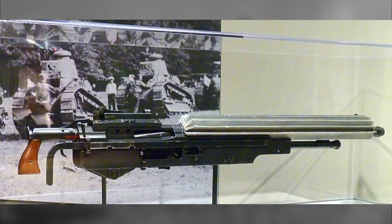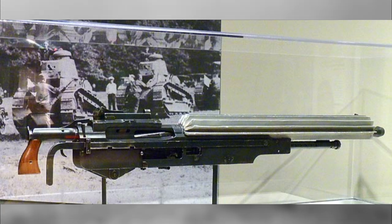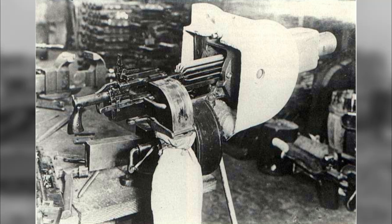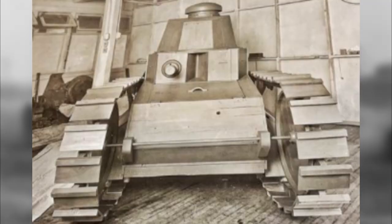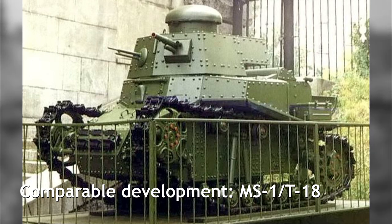The machine gun, or guns, would likely have been a .30 caliber Marlin Model 1917, although the Marlin was to be phased out of service in favor of the more well-known Browning .30 cal. Given that some American Model 1917 tanks were equipped with Marlins, it is likely Ford's design would have also carried them. At least one machine gun would have been carried in the hull on the right-hand side next to the driver. A second machine gun may have also been carried, presumably coaxial to the main gun.